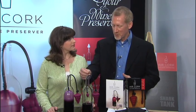Eric, what is this? This is the Air Cork, and it preserves your open bottle of wine. If you don't finish a bottle and you have just half a bottle remaining, you don't just want to put a cork in the top or pump the heck out of those rubber stopper type devices — air causes the wine to oxidize and go bad.